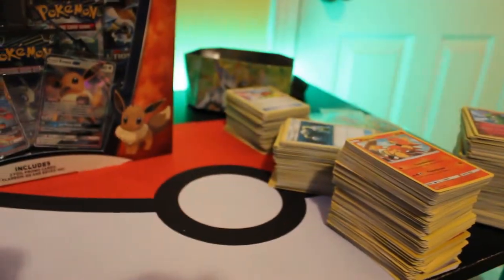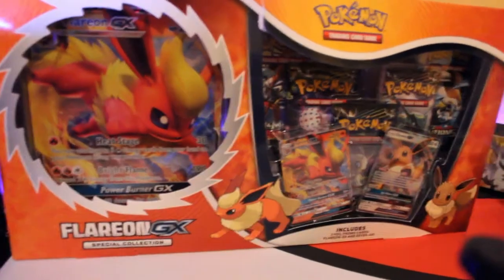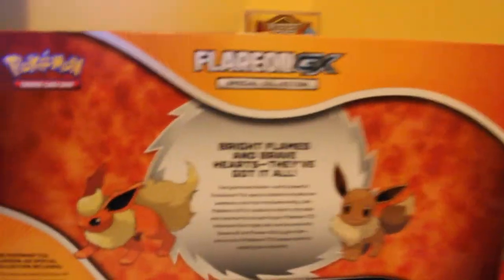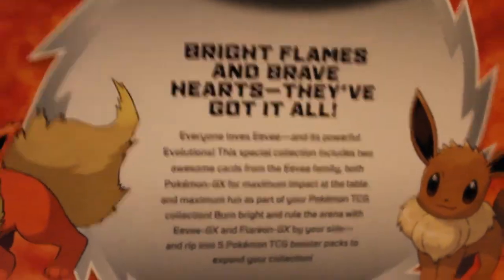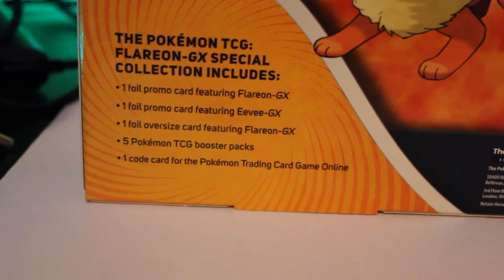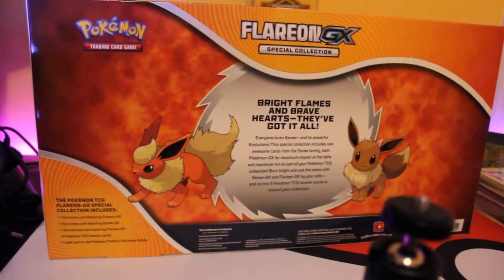Sorry my desk is such a mess — I'm organizing my collection right now so everything's a bit of a mess. Let's take a look at the back: there's a little message there if you want to pause and read it. This box comes with two foil promo cards, the oversized card, five packs, and a code card.